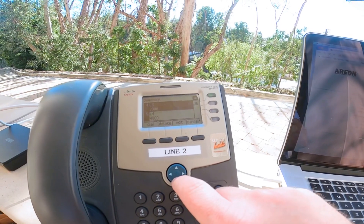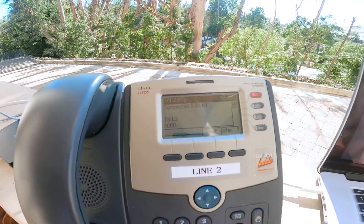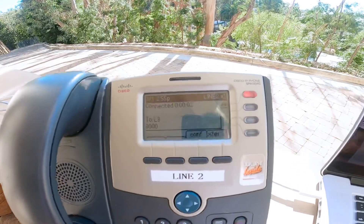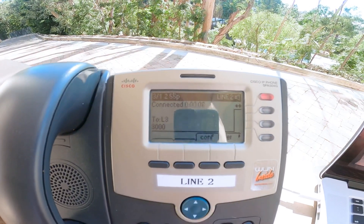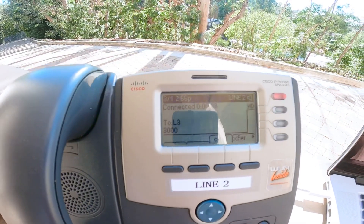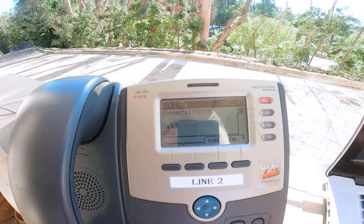How about we call an extension that has voicemail? "Unavailable at extension 3000. Please leave your message after the tone. When done, hang up or press the pound key." This is Mark, KM6ZPO, on March 1st at about 2:55 p.m.